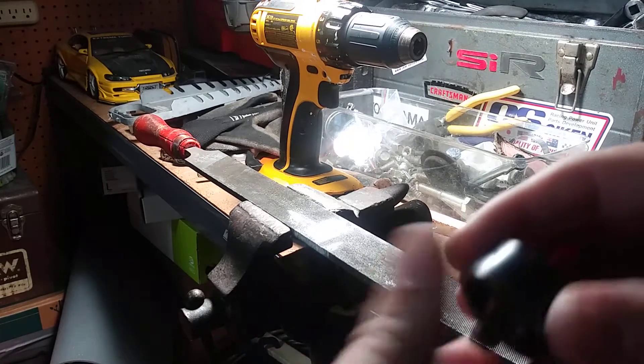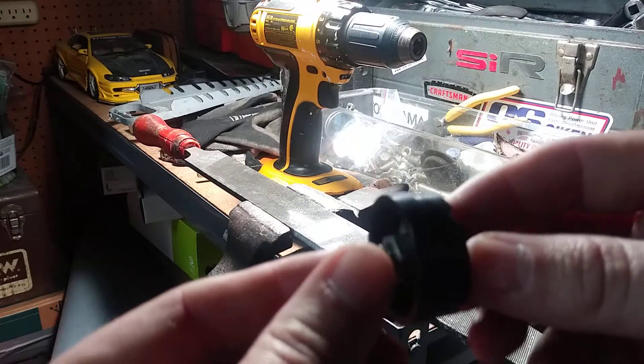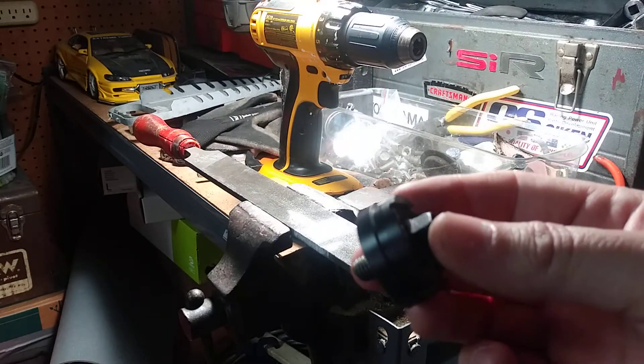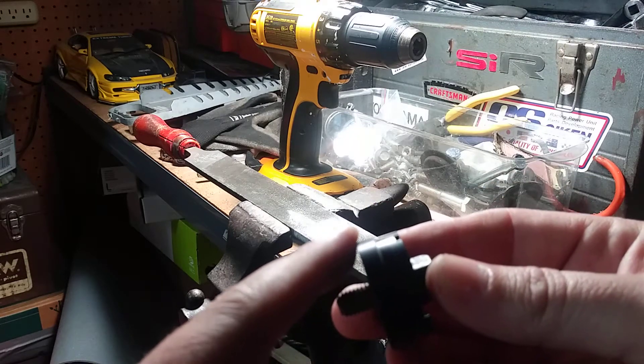Hey, Saberland. Got a little something here for you today. If you are in a bind and you can't find a speaker mount at the Custom Saber Shop without that lip on it that locks in place with the pommel.